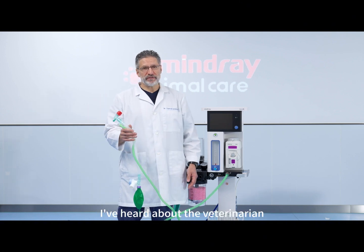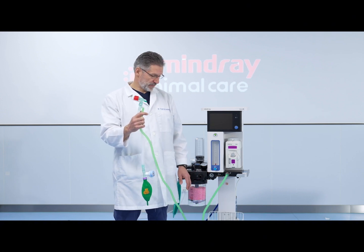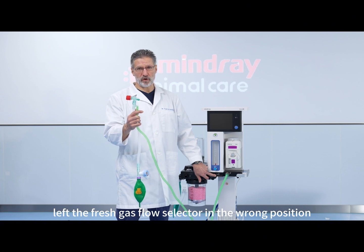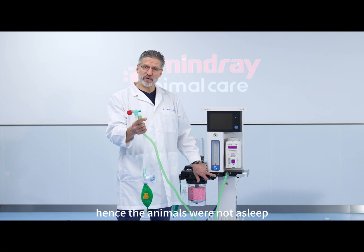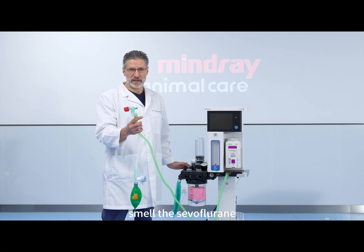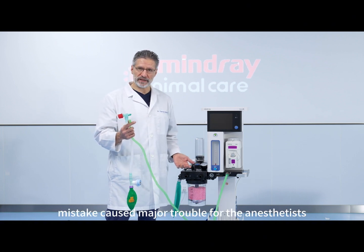I've heard about a veterinarian who was anesthetizing parrots via a non-rebreathing system and left the fresh gas flow selector in the wrong position. Hence the animals were not going to sleep and everybody in the room could smell the sevoflurane. So this seemingly small mistake caused major trouble for the anesthetist.